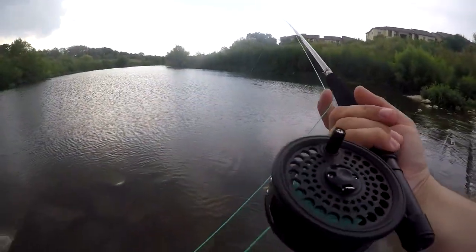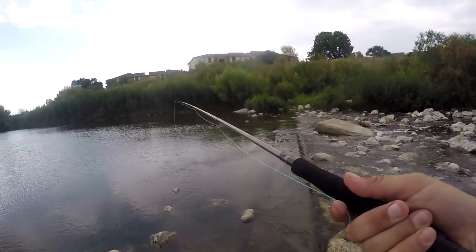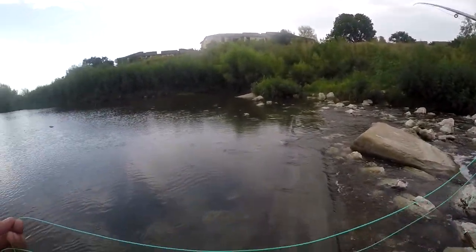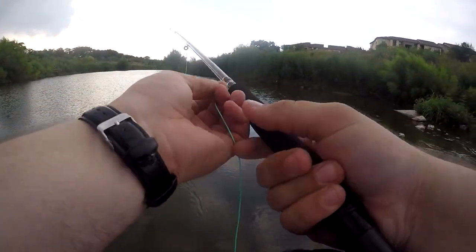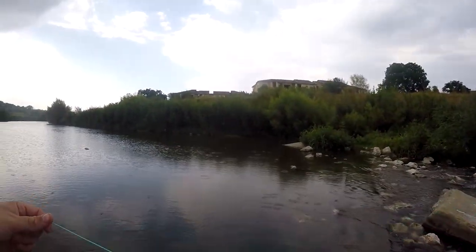I went ahead and tied on a full-size two-ought hook on the fly with a skinny Senko, and I'm going to just see — I really want to see what it's like to fight a bigger fish on this fly rod. But they're just not going after the little shrimp today, and that's the only fly I have at the moment. I'm waiting for more to come in.